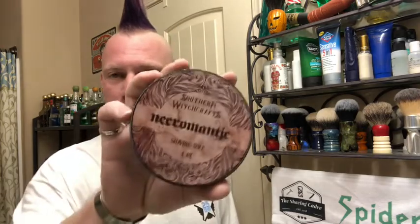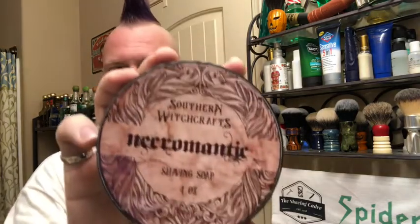Greetings True Believers, it's your pal Spider-Man. Good morning cadre. It's been a little bit since I've done one of these videos, so I thought I'd grab another soap and let's go to it.